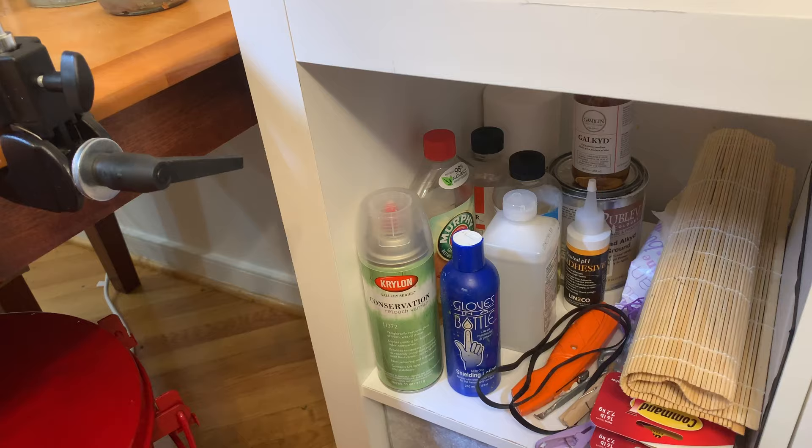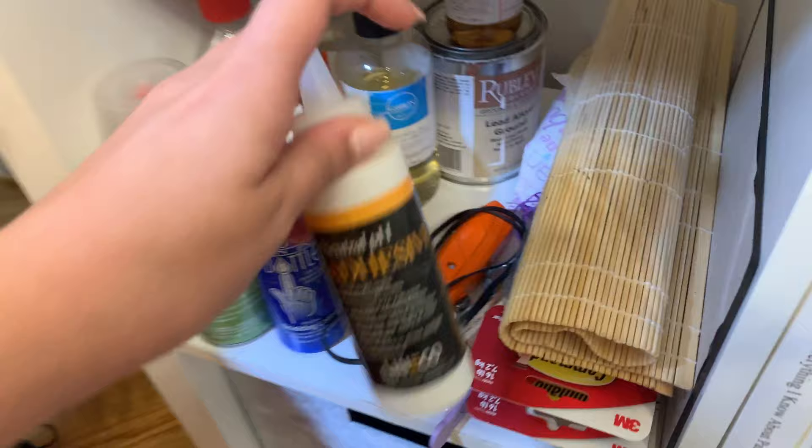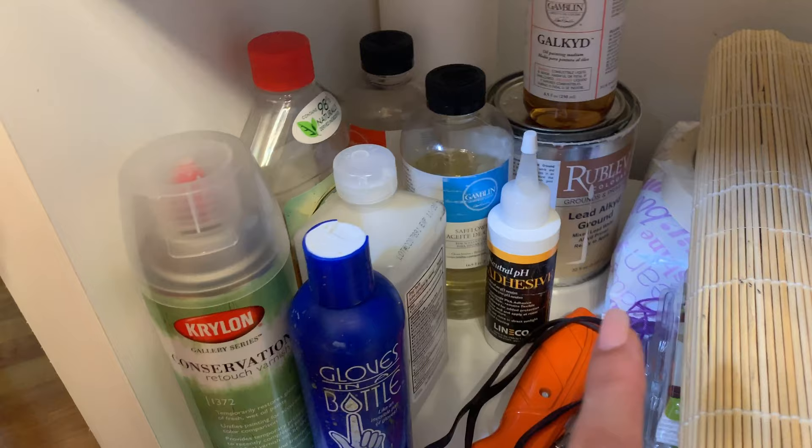Again this is my Murphy's oil soap — awesome stuff. Just some random rubbing alcohol, which is what I use for mounting linen onto ACM panels. I have some Rublev lead alkyd ground, which is what I was using to prime panels before I went to linen.